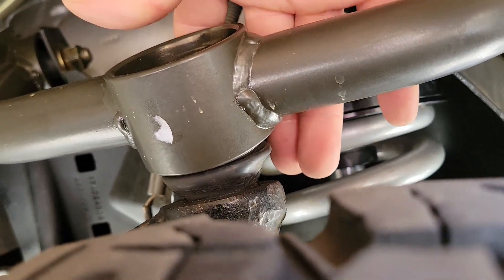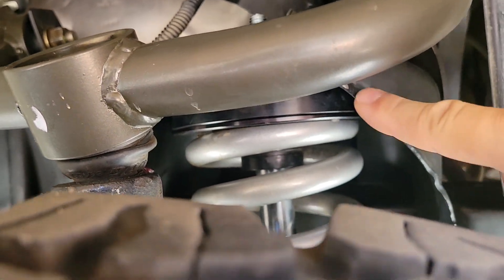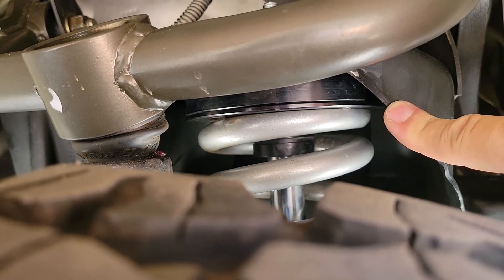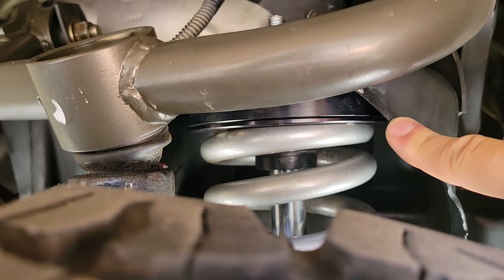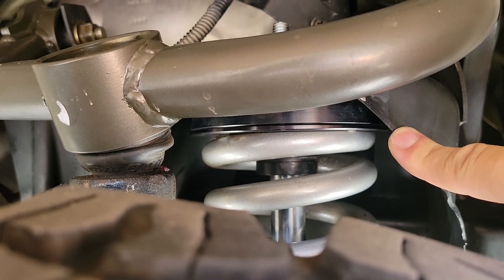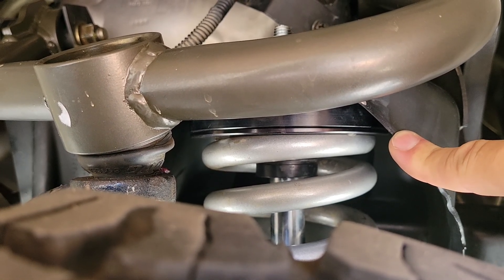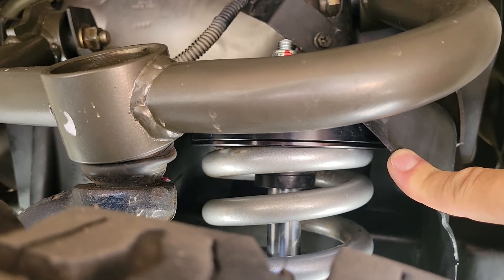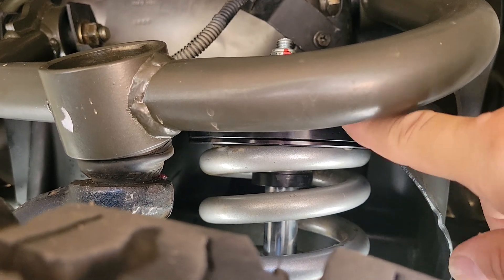I already shaved off the lip from my previous upper control arms — I was running Freedom Off-Roads. Those worked out really well, I really liked them, they're really cheap. I got them for like three hundred and sixty-nine dollars and they worked out really well.